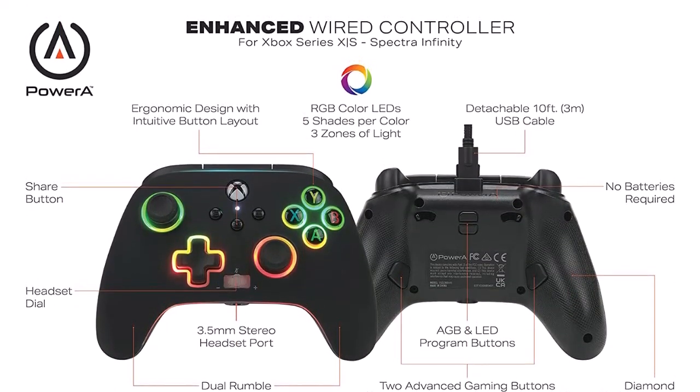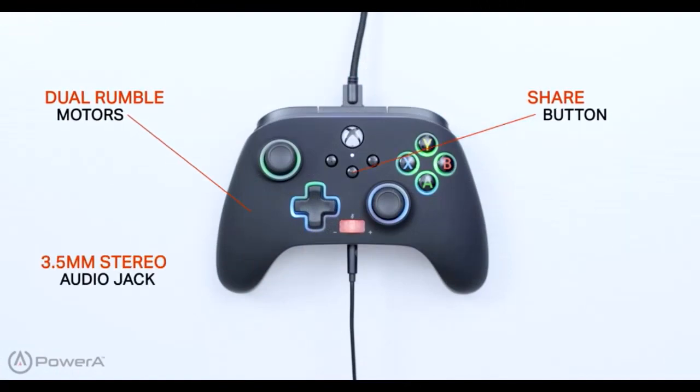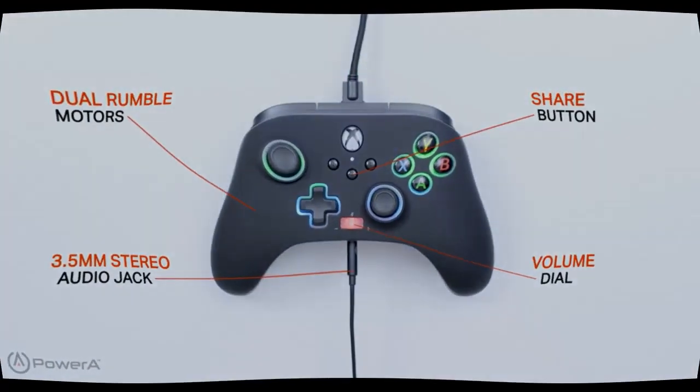Advanced gaming buttons: 2 mappable buttons on the back, 3-way trigger locks for super precise throws. Immersive dual rumble motors and a new Share button round out the feature set.